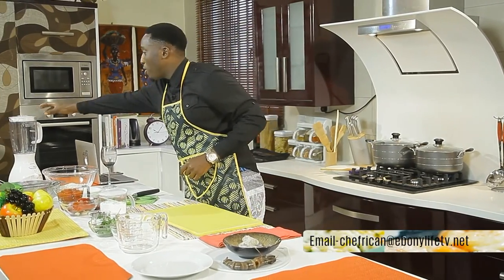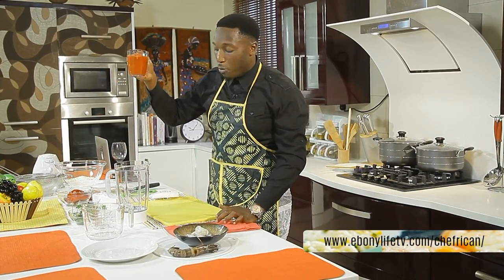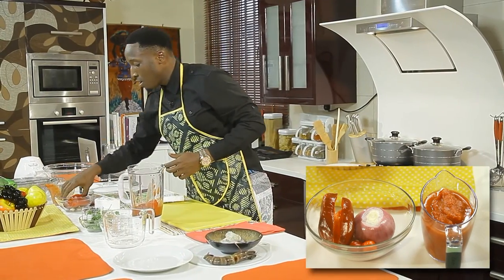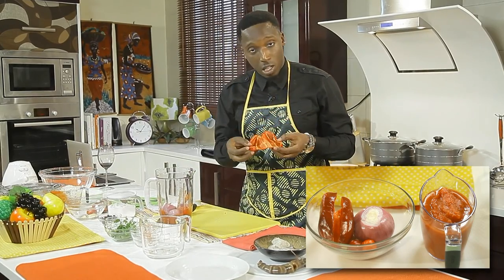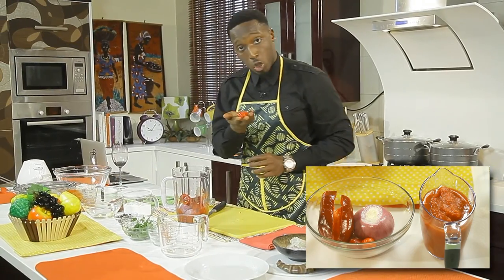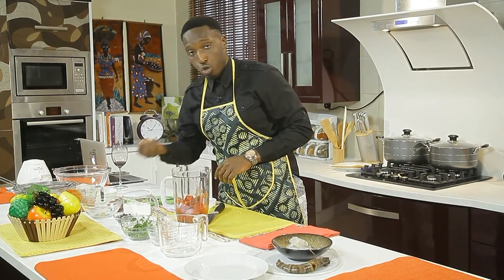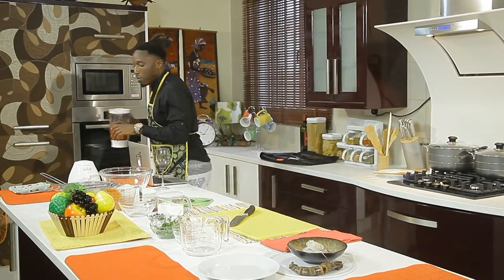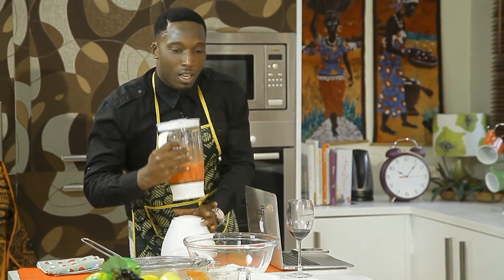The next thing is the tomato sauce. I'll grab my blender and pop in one can of tomato plum — that goes in first so the juices can let the blender run. One whole onion, cut into quarters. Tatashe, which is a large chili, cleaned and cut into pieces. Two scotch bonnets, also known as atarodu, cut in halves. Two cloves of garlic, cleaned, and one piece of ginger. Close up the blender and it's time to blitz. Nice and blended.